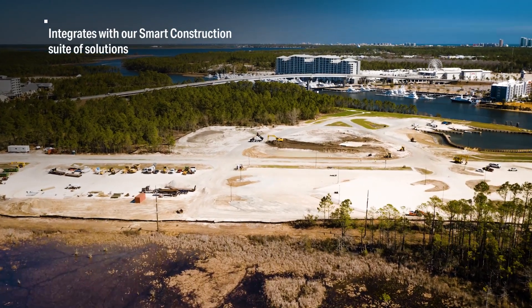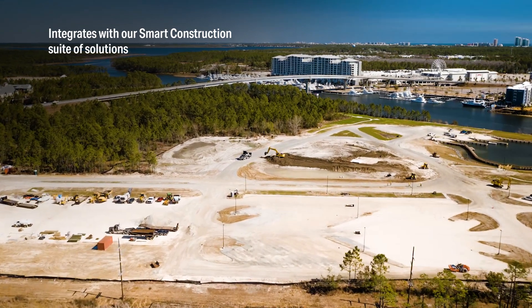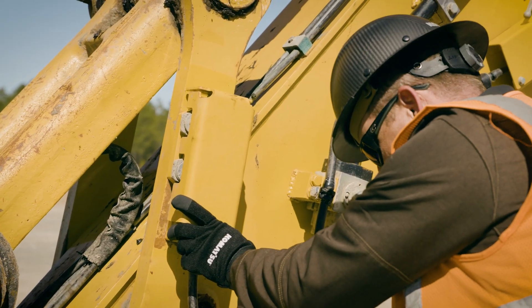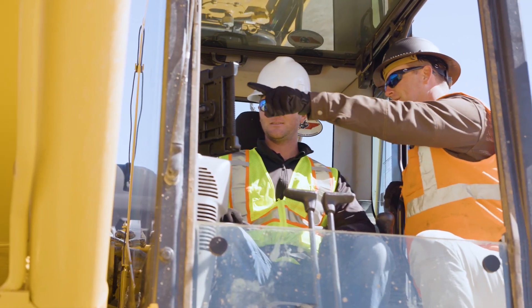Get even more benefits by integrating Smart Construction Retrofit with other Smart Construction solutions. Your local Komatsu distributor will arrange installation and walk you through the process, showing you how to use all the Smart Construction Retrofit features to help drive results.